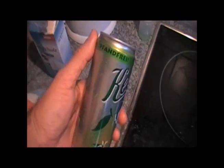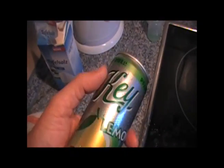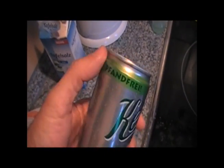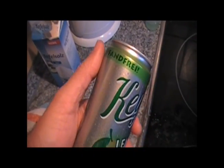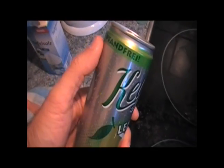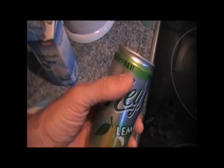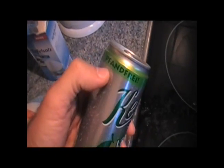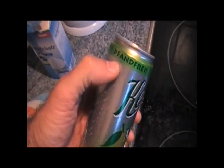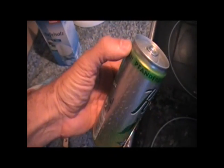These cans are new and they're Pfandfrei, which means you pay less for the can — about 35 cents as opposed to 60 cents — and then you throw the can out. Not good. Since these Pfandfrei cans are the ones that are going to be tossed out, littering the landscape and not recycled, this is the perfect can to do an aluminum-air battery with. Because then we are, in a sense, recycling the can, using it as a source of electricity.